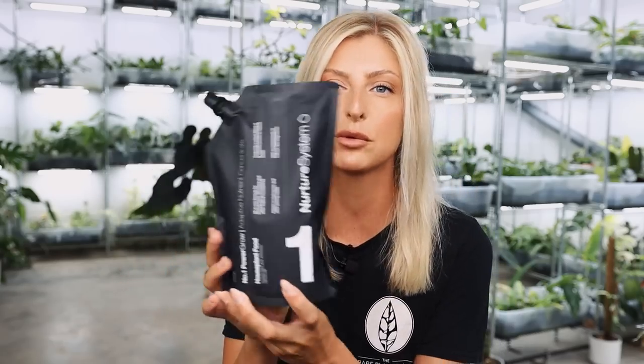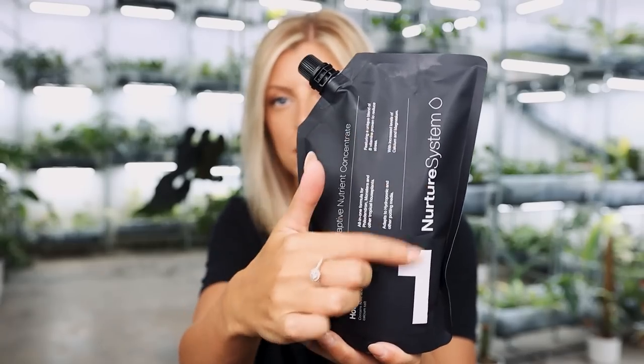On the front we have Nurture System, number one, and then the name of the product: Number One Power Grow Adaptive Nutrient Concentrate. This product you can use both with LECA and with essentially nearly any other kind of mix, whether it be PON, a custom soil mix, or even moss. You can completely customize it and it will adapt — all you need to do is change the concentration, which is covered on the back. It is basically designed for all things Aroid.